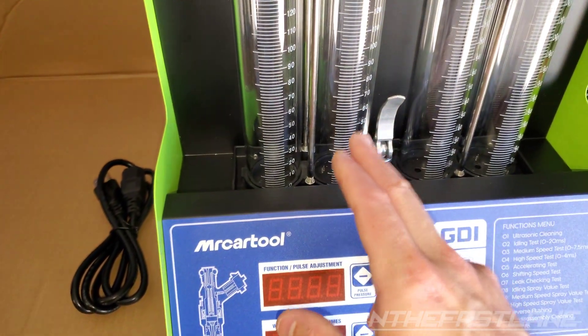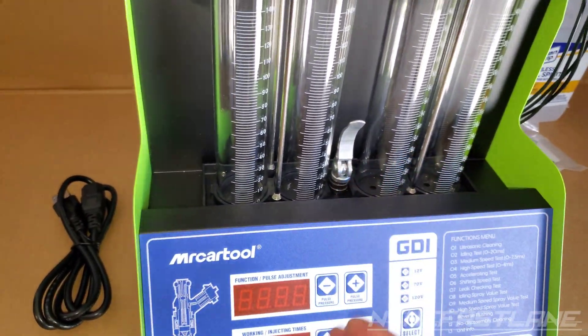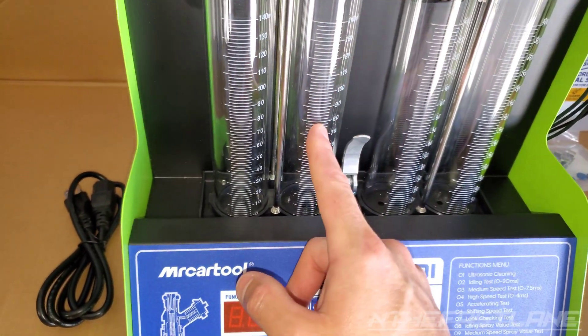I believe cylinder number two is my problem. I pulled the spark plugs, and on cylinder two there was some detonation, where the other ones were just a little lean but had no detonation. With that information, I believe we have a problem with the cylinder two fuel injector.